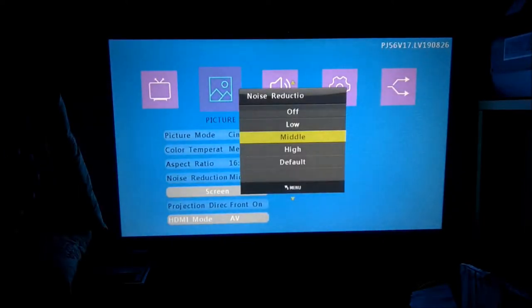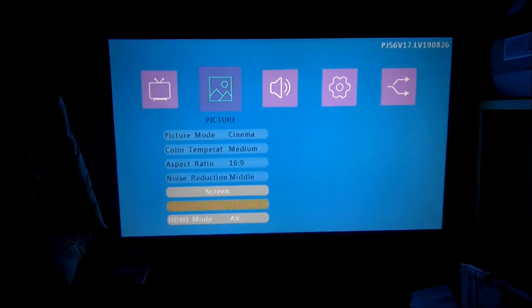There's also a noise reduction option. I'm really not sure what that's for — whether it's for audio or video quality. I'm just really not sure.